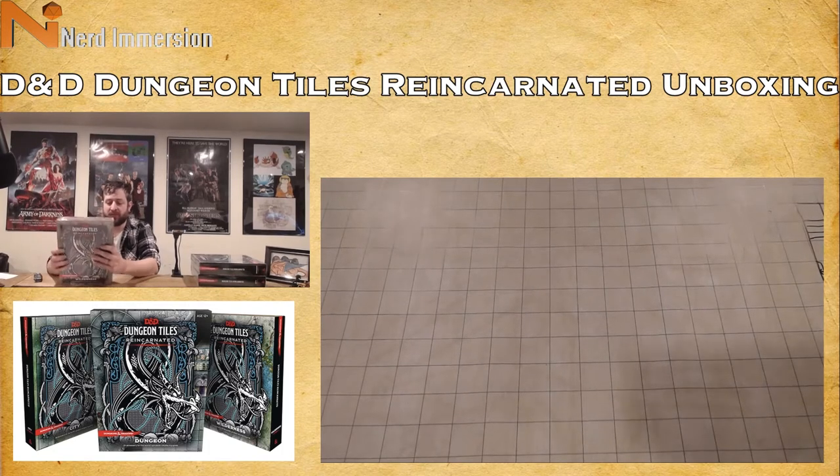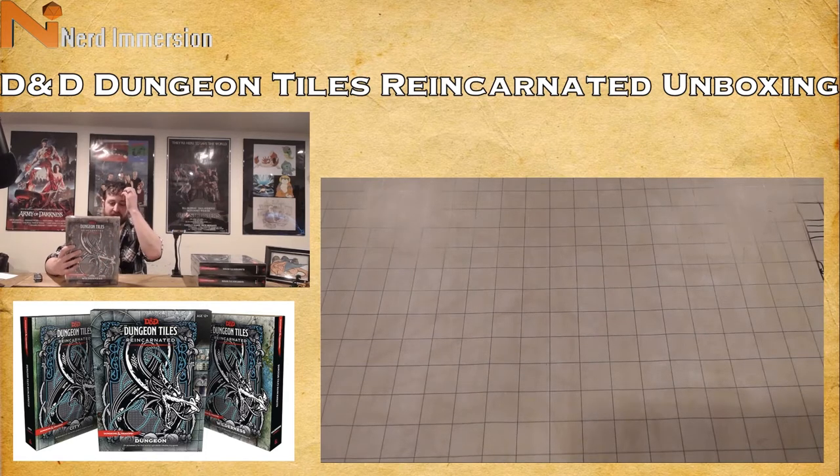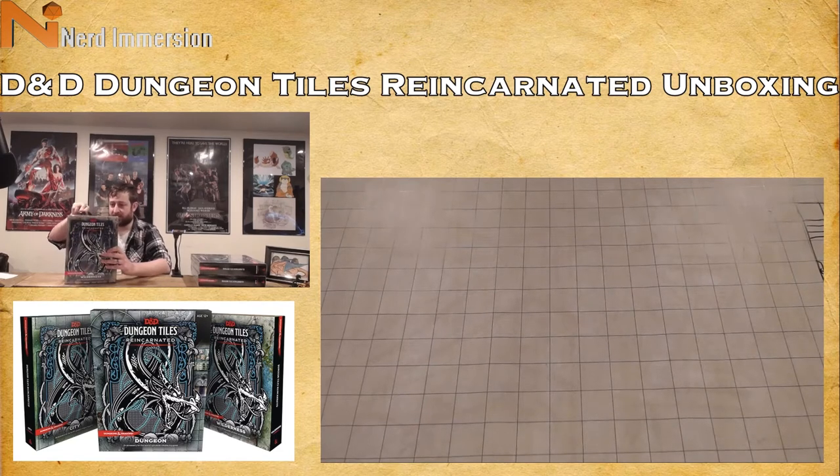It says 'an accessory for the world's greatest role-playing game.' The back reads: add excitement to your D&D game with these full-color dungeon tiles — easy to set up and infinitely expandable. The box contains 16 durable double-sided tile sheets featuring grasslands, ruins, sandy beaches, and other terrain elements. Each one of these runs about $25, so they're not exactly cheap.